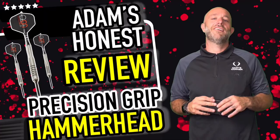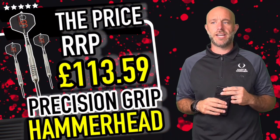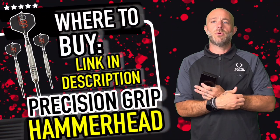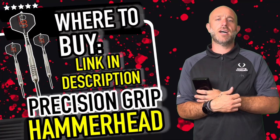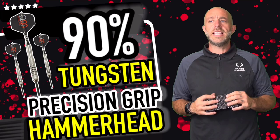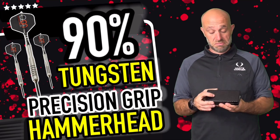A quick summary on the Hammerhead precision darts: they retail for £113.59, so just under £114. That puts them in the higher end of the market. There is competition at that price point, just as there is competition at the lower end of the market. There are quite a few sets at around that sort of money.